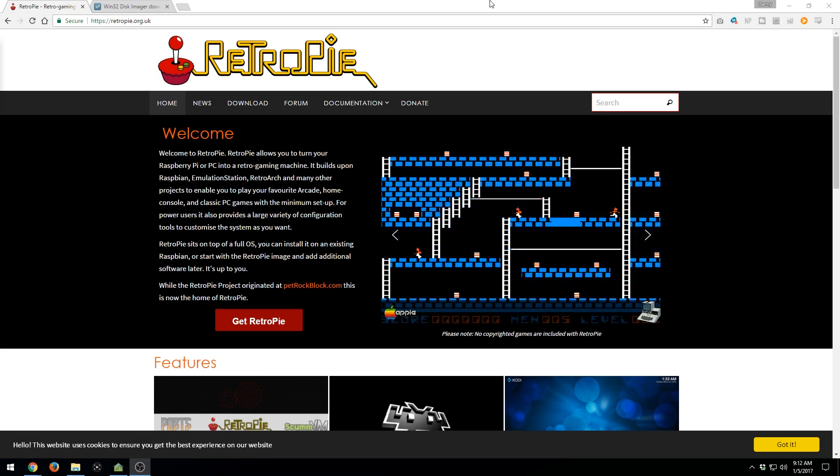Hey, what is going on everyone? It's me, Mr. Mario, and today I'm going to be showing you all how you can download and install RetroPie on any Raspberry Pi system.